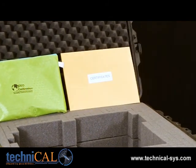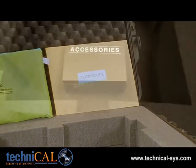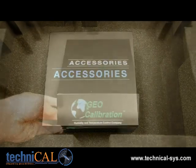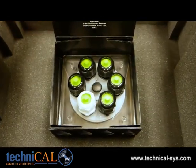Finally, you should also have a manila envelope that contains your factory calibration report. At the very bottom of the case, you'll find an accessories box. Inside, there will be a six port door filled with six green plugs.